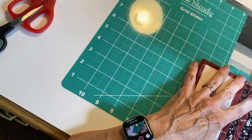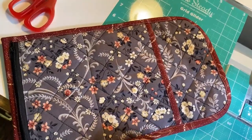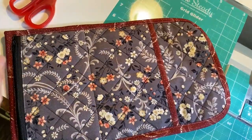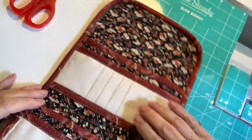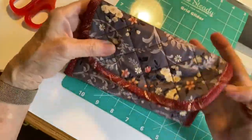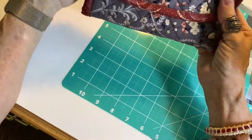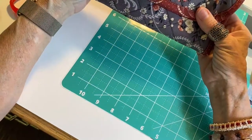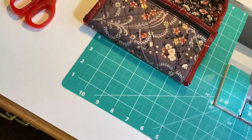Back tack at these two seams and cut all the extra threads off. Now this is one pocket and this is another pocket. This gets folded up to here and this gets folded down to here. All that's left to do now is put the closures on that you want. I think I'm going to use a big fat snap that I'm going to hand sew on — I'll pick something out and be right back.